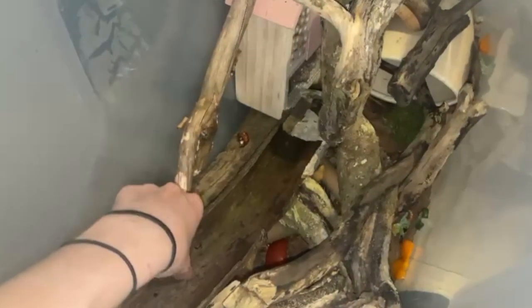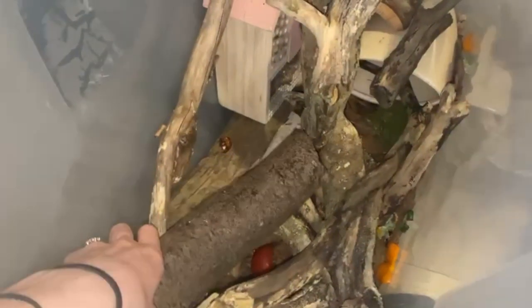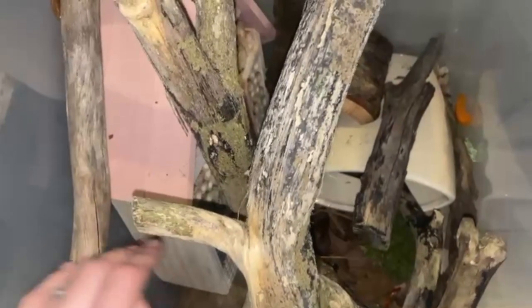What I did to make this enclosure was I managed to get some wood from down the canal and I cleaned it with water. I soaked it with diluted disinfectant so it wouldn't harm them at all, then let it dry out for a bit.